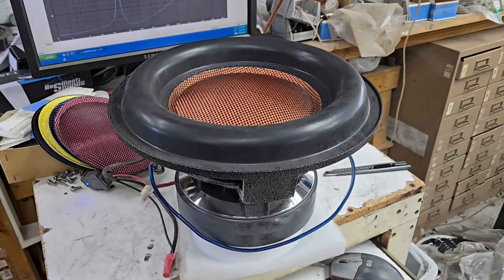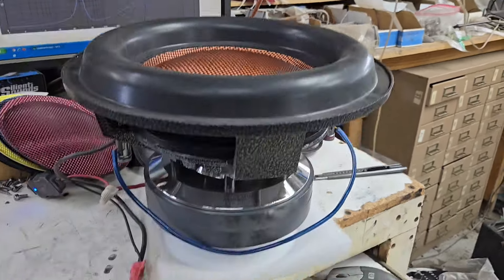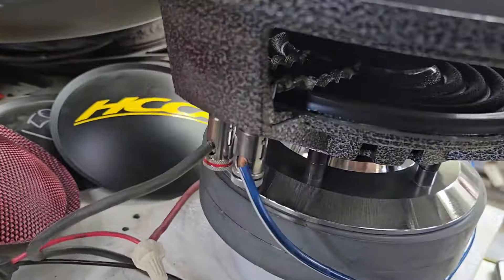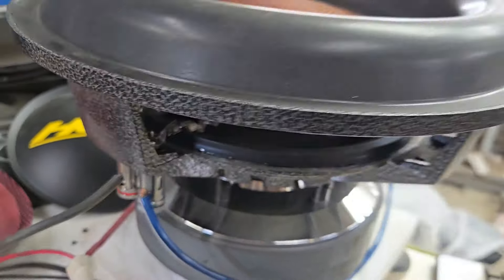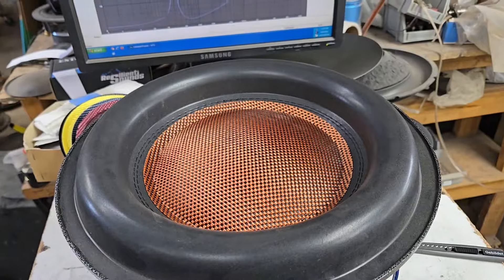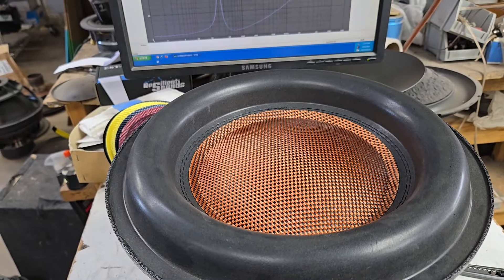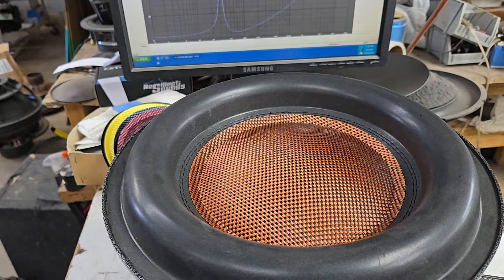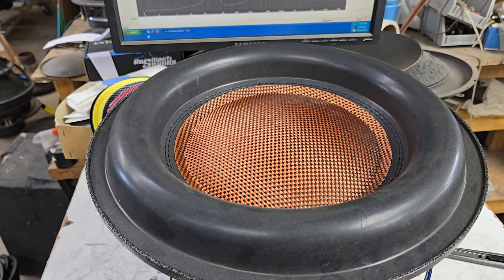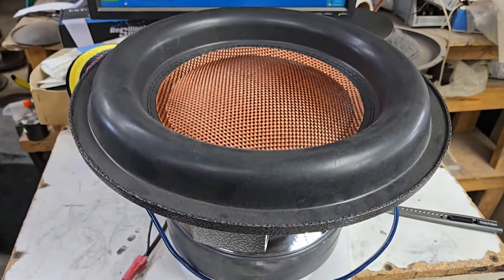And then of course the matte glass fiber copper, which is also very nice. 4 gauge terminals. That's it guys — $500 for the pair shipped. For local I'll do $450. I'll advertise it on Facebook Marketplace and maybe Offer Up. That's it, love you guys, talk to you later.